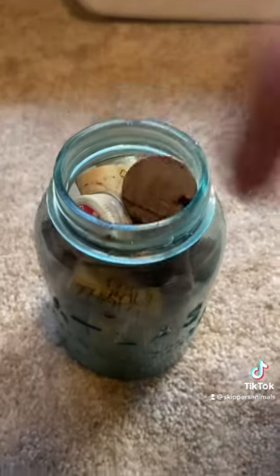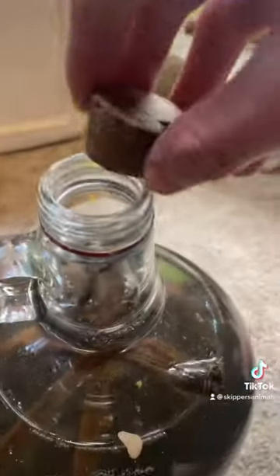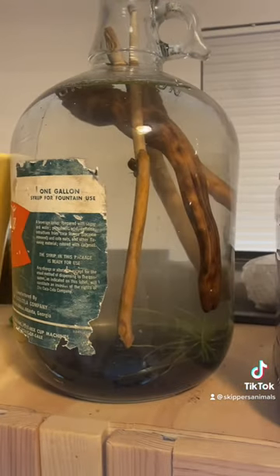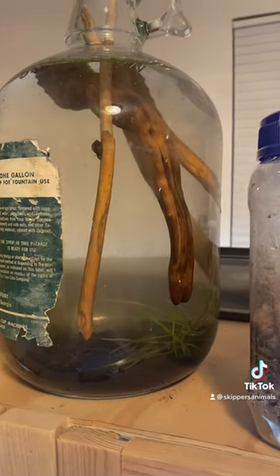Now it's just time to find a cork that fits. Hopefully this one fits — which it does. Here it is complete. It'll be super fun watching all these plants take over the bottle and adding more life to it.